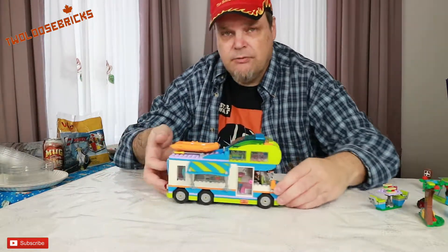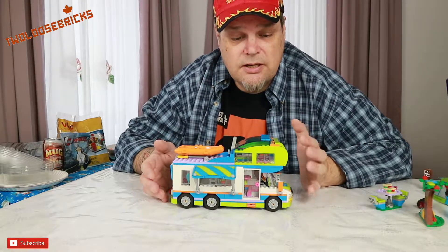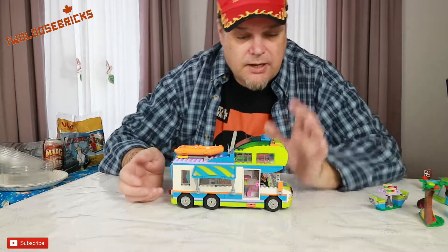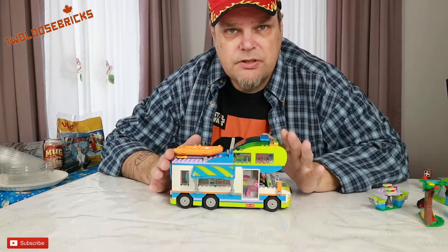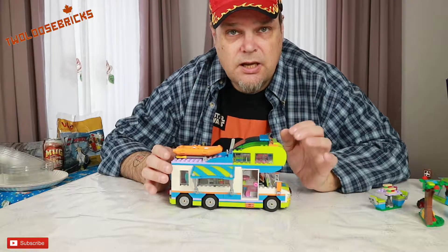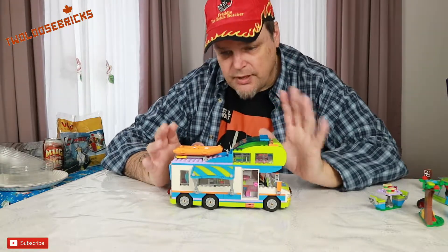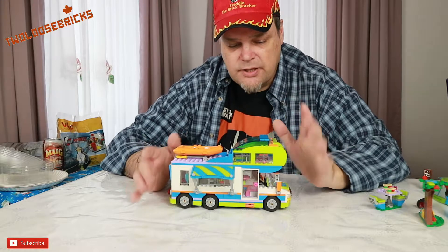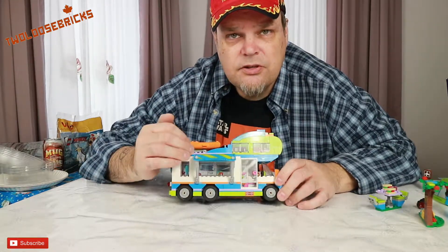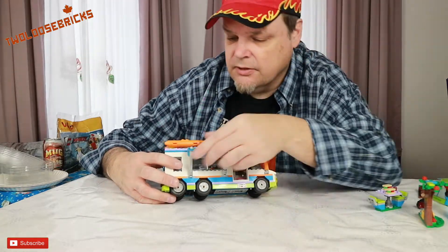Now moving on to the camper itself. My dad really loved campers — he's had an RV most of his life and I grew up traveling in them. We had three campers of this style; the last one didn't have a cabin on top but the two before it did, and that was my favorite spot to bunk. It has an awning on it, because all RVs have awnings, which is really cool.